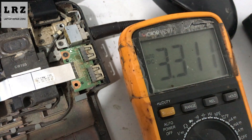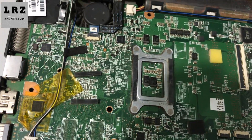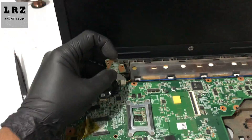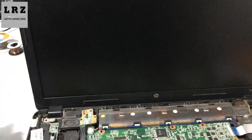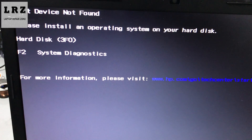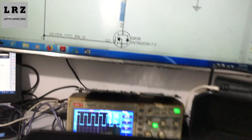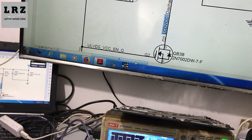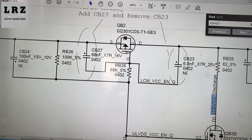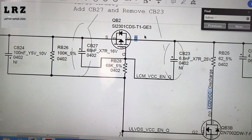Let's check — 3.3 volts is now present. As you can see, 3.3 volts is present. So you don't need to change or replace the switch; you can just short between source and drain. This is the source — I shorted the source to drain with a jumper wire and the problem is solved.